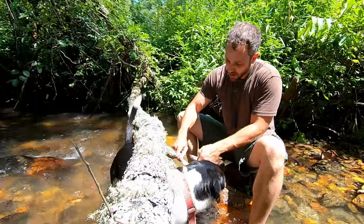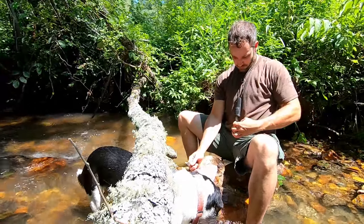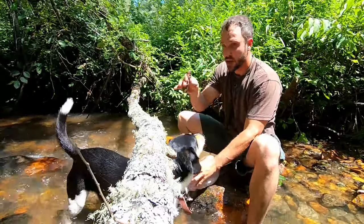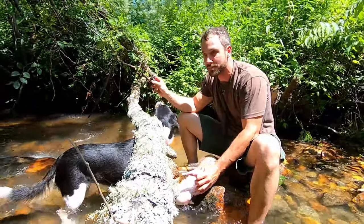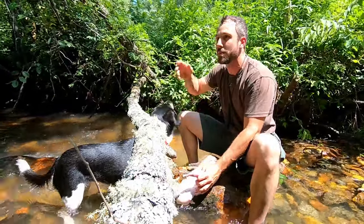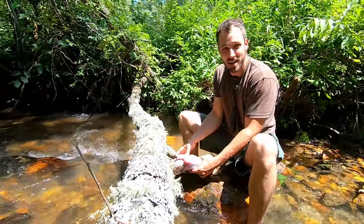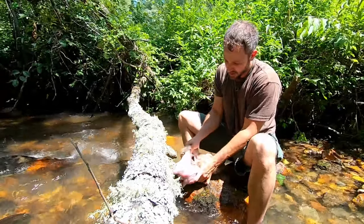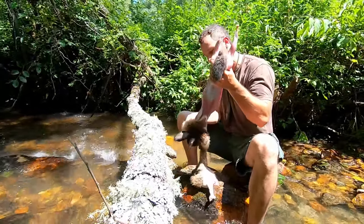You can toss the hides into the woods if you live in a rural area like I do — the possums, raccoons, and everything will gather them up and eat them. You can keep the hide and make all kinds of stuff out of it; I'm not going to keep this one because I've got lots. Rabbit hides have very good insulating value — rabbits make really warm coats.